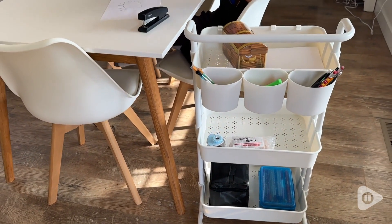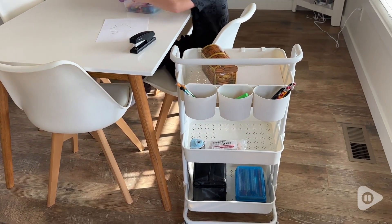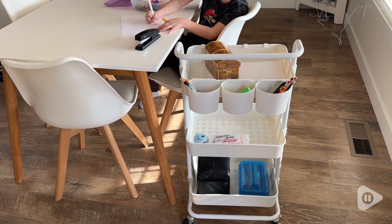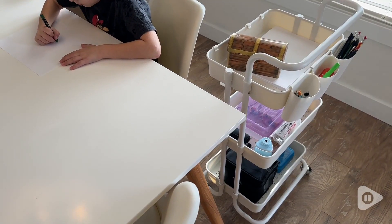I find this to be very durable. The frame itself is made out of metal, and then the containers themselves are plastic. I like that they're plastic because it makes them easy to clean.